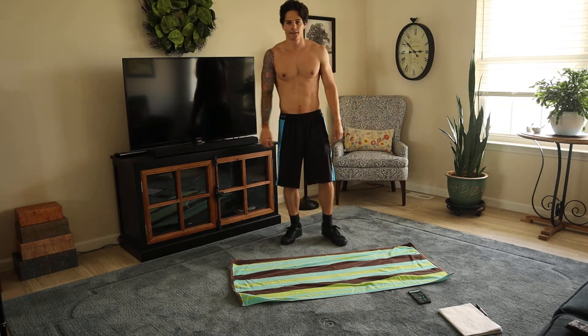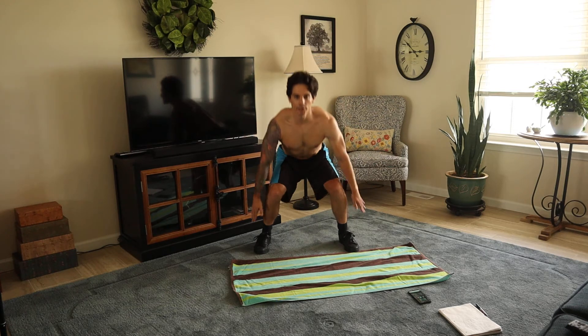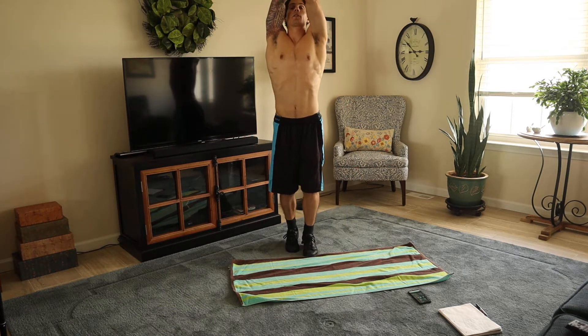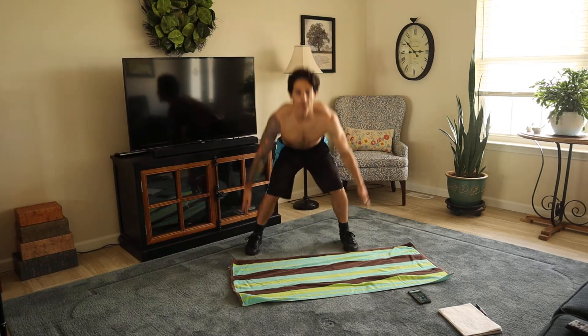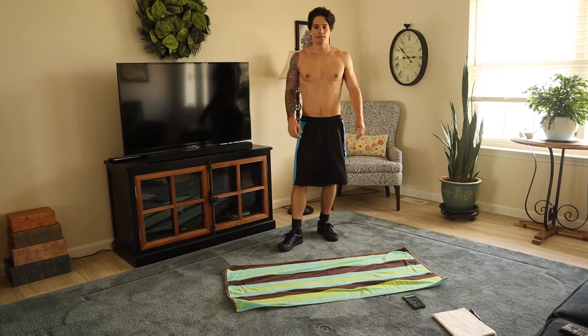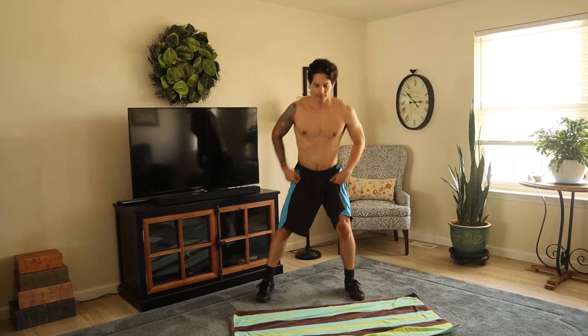This next one is called the X-Jack. So you go down here in this position and then come up on your toes and cross your arm just like that and then back down. So here, like this, like that. Ready? Work. And go.